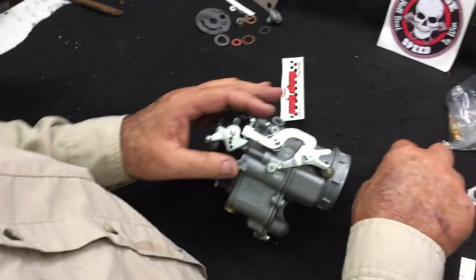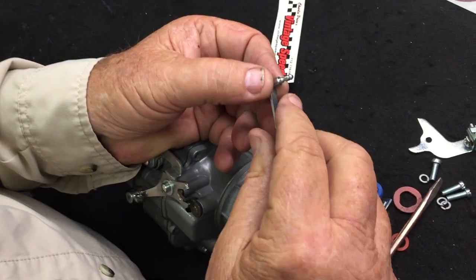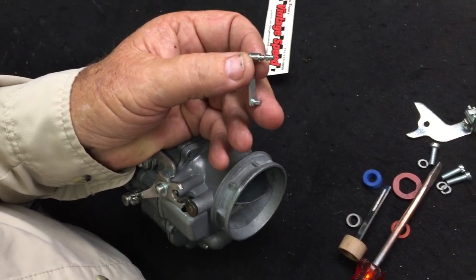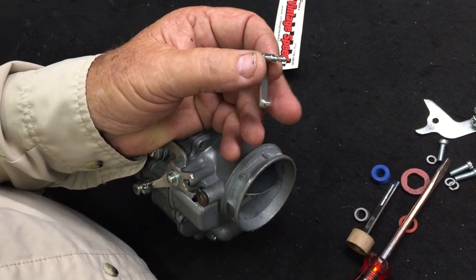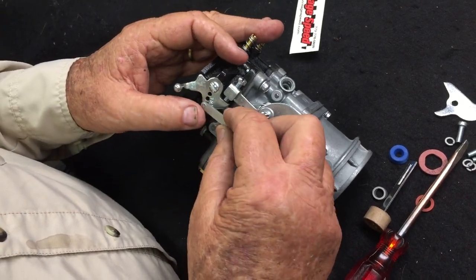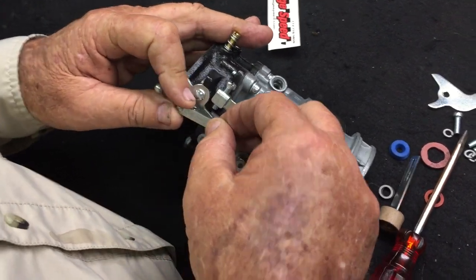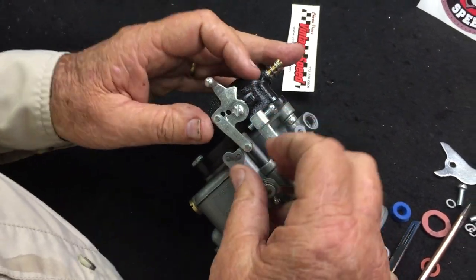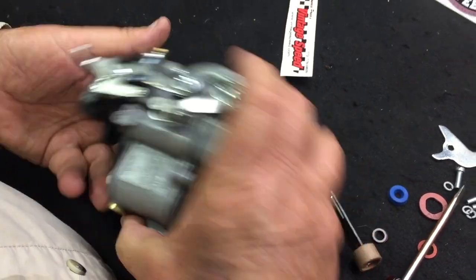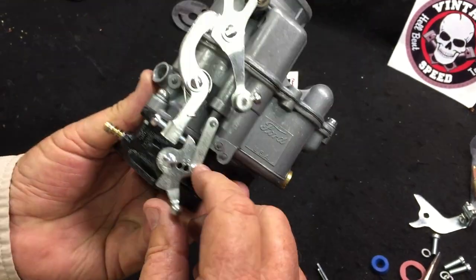Now we're ready to install the C-clip. We make these brand new and mine are the improved version of the C-clip, which has a little slot cut here so you can put a hairpin clip on it. These were bad, especially if your holes in your carburetor were worn, causing it to jump out of your throttle linkage or your pump rod. Once you put your clip in there, everything seems to be working good.